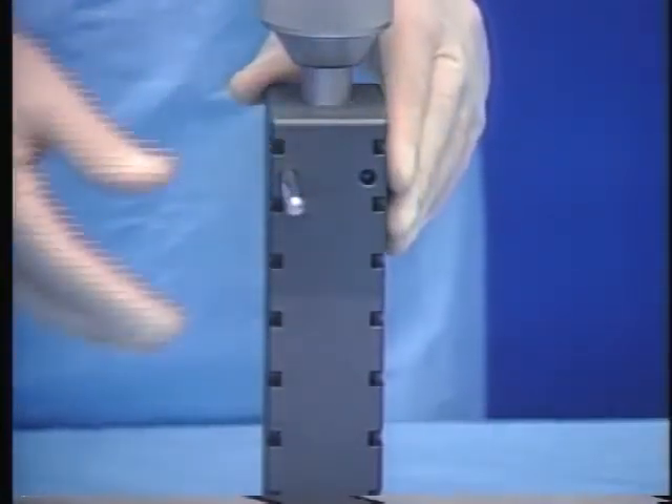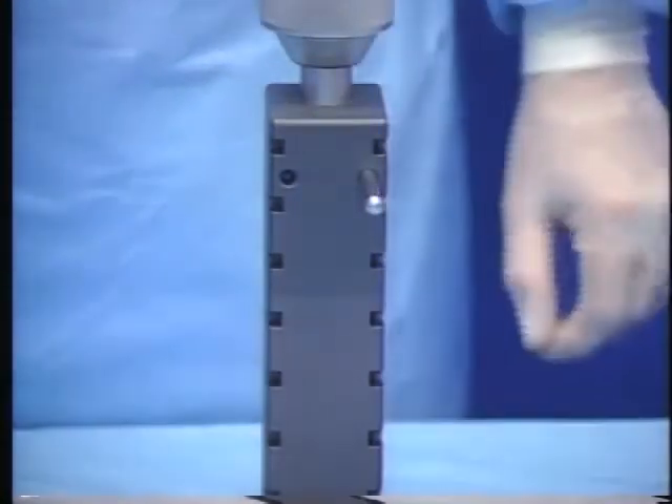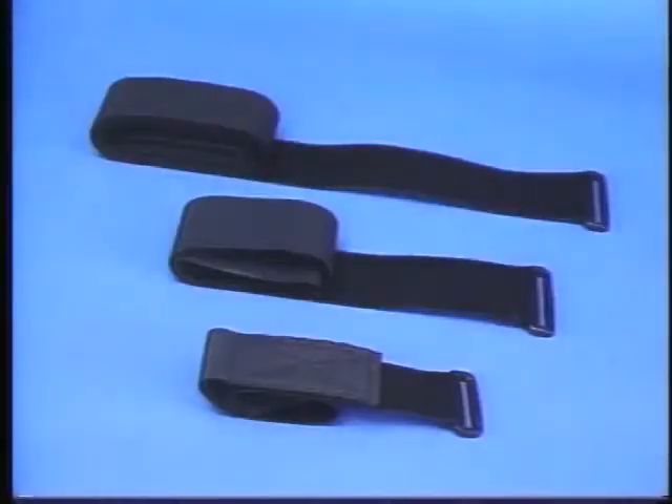Additional components include a radial ulnar deviation pin, which is inserted into one of two locations in the primary support; an x-ray cassette bracket, which also can be attached to the primary support; and three patient positioning straps for wrist, forearm, and upper arm stabilization.